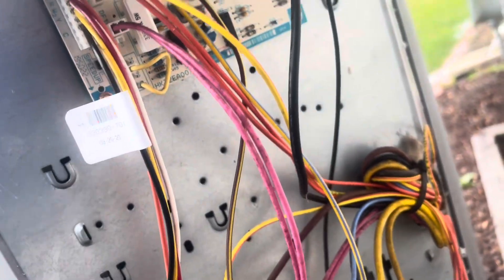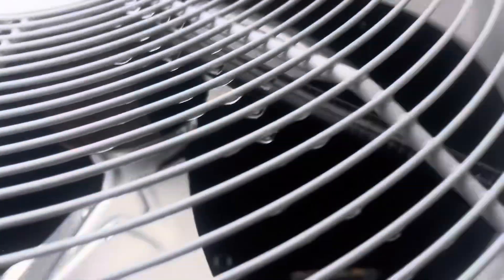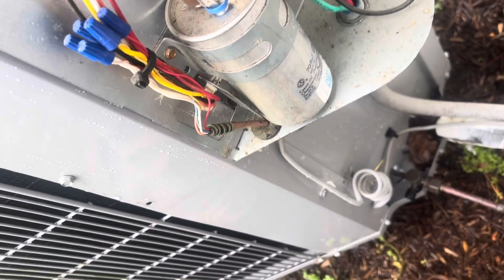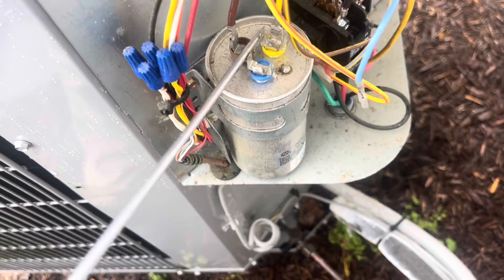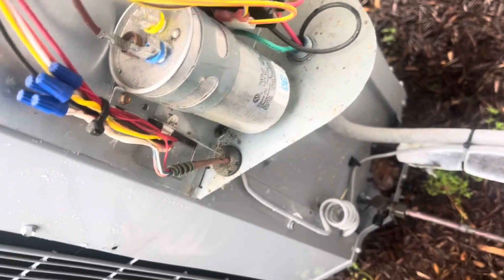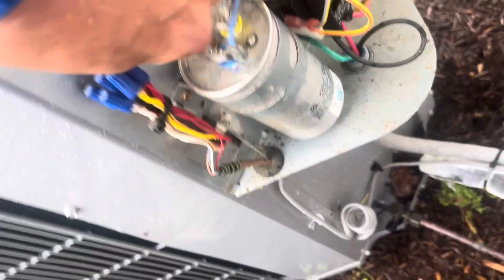First observations: everything is intact and the compressor did start. So if our capacitor is bad it's not fully, but that is the first thing we're going to check now that we have power off. We're going to pull our wires off of here and discharge it first.